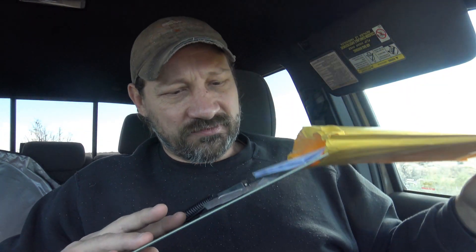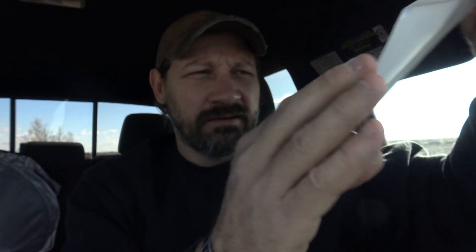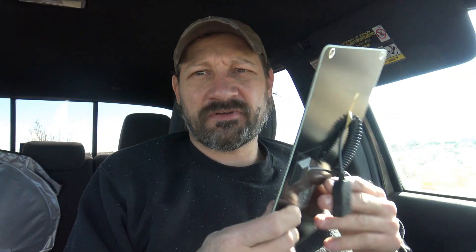Let me pull this out and we'll see what comes in this package. I'm going to read some of this information to you: six watt mini solar panel, 0.57 inches by 0.89 inches, half a pound, 230 grams, peak power six watts, maximum voltage five volts, USB port 2.0. That's the specs on this solar panel.